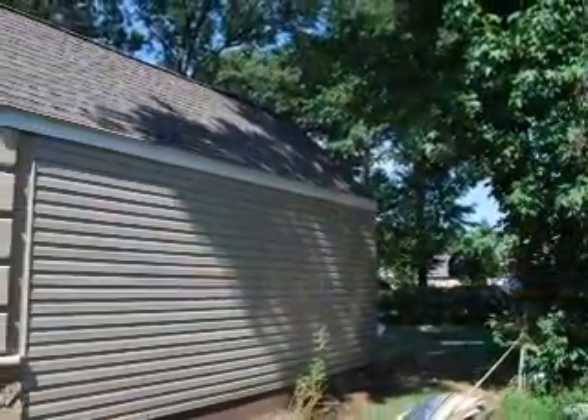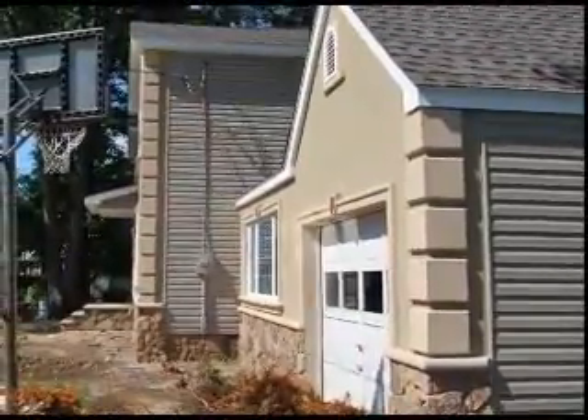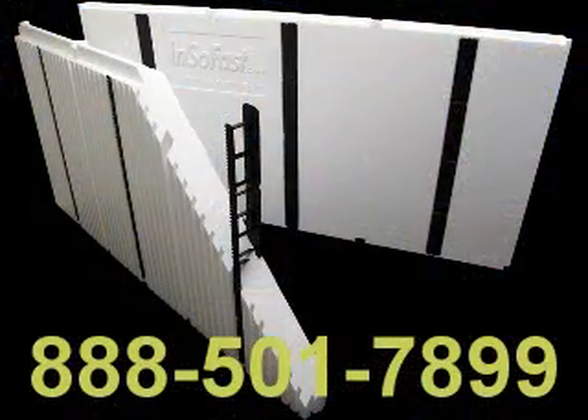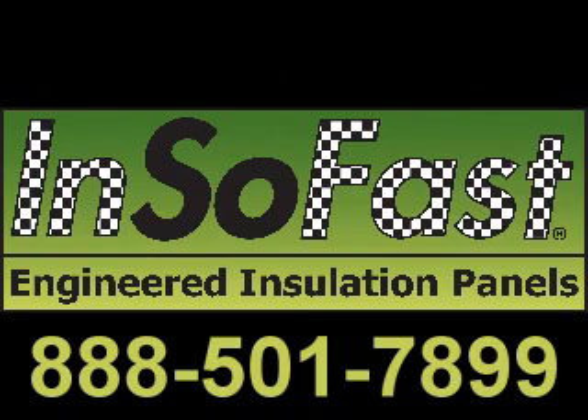Insafast — the perfect insulation for vinyl, cement board siding, stucco, or veneer stone to beautify your home. For more information, call 888-501-7899 or visit us online at insafast.com.